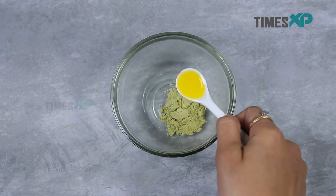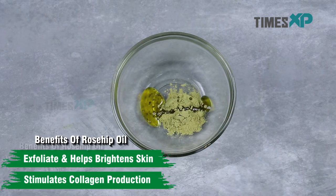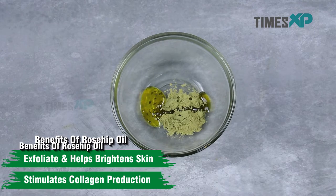Then go ahead and add 1 teaspoon of rosehip oil. Rosehip oil exfoliates and helps brighten the skin while stimulating the production of collagen in it.